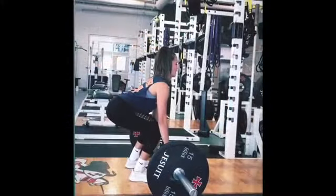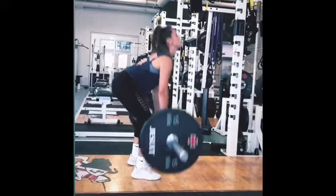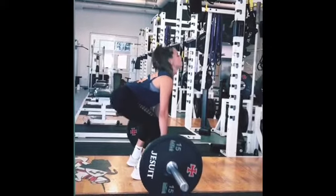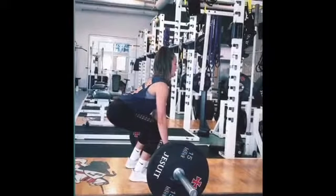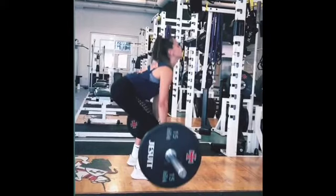For the first pull phase, you need to lift the bar off the floor by forcefully extending your hips and knees. You should not let your hips rise before your shoulders — which I did not. You should maintain a neutral spine position, keep your elbows fully extended pointed out to the side, and your shoulders slightly overhead of the bar. As the bar is raised, you want to keep it as close to your shins as possible — that's also something I need to work on.